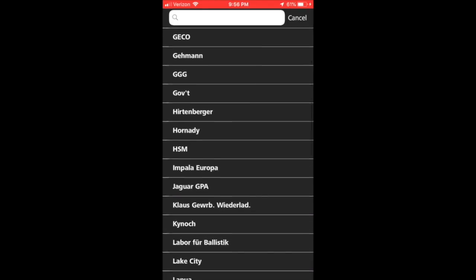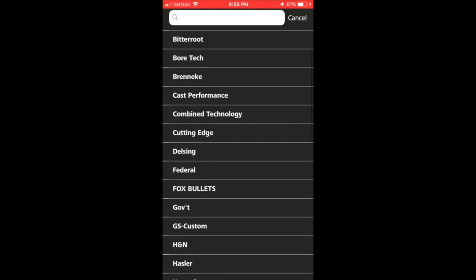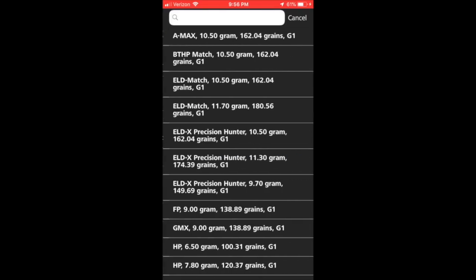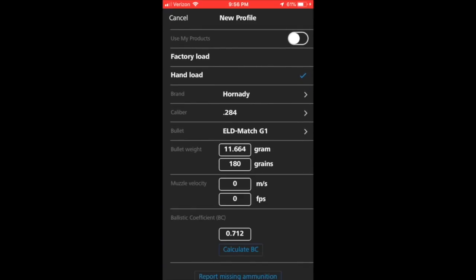I selected Choose Factory Ammo. You can see there's a plethora of available options, but in this case I'm going to change it to Hand Load. I choose the company — it's going to be Hornady. I'm going to choose the caliber which is 284 and then choose the bullet which is 180 grain ELDM. You can see it didn't populate quite right, so I'll change it to 180 grains.